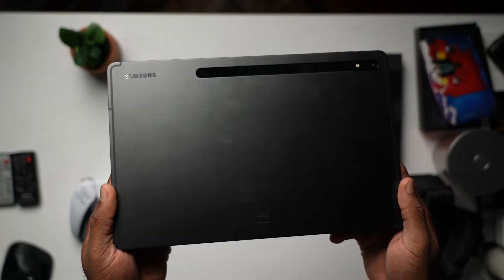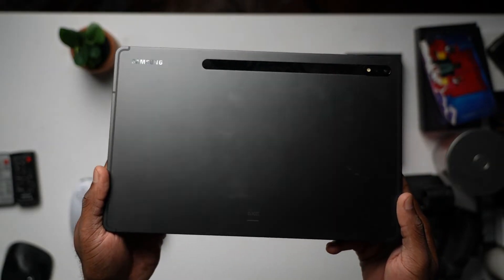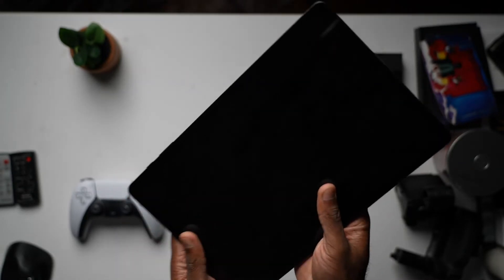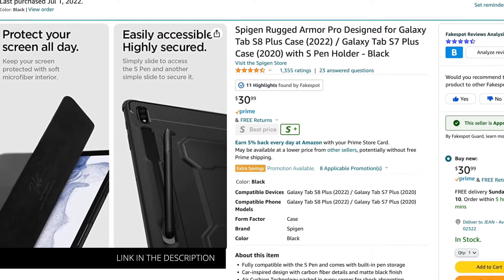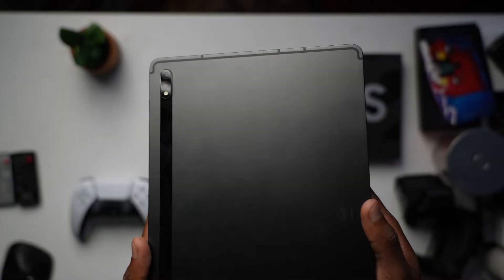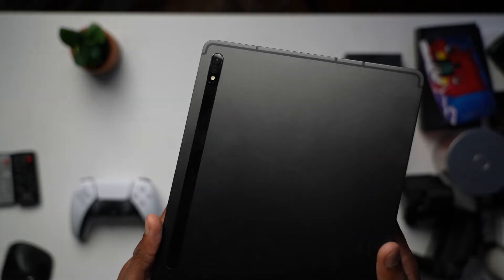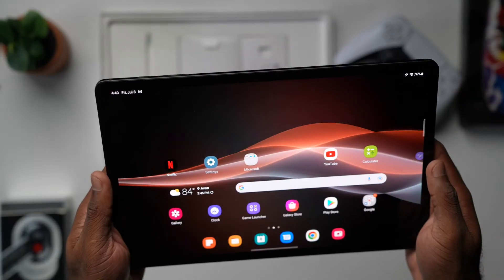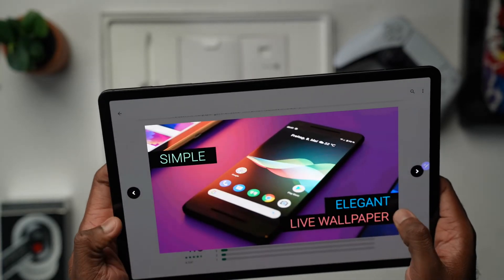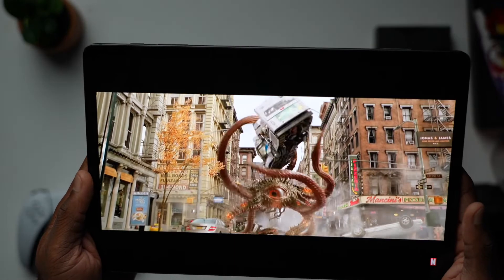As far as downsides, when it comes to the design, this thing is a fingerprint magnet — literally all over — and you may have to consider a case and a screen protector. The second issue is more of an engineering consideration: I found myself covering the speakers in landscape mode quite a bit, which affects the listening experience to a minor degree. It's not bad, but it's to be expected.